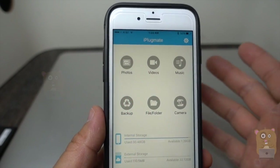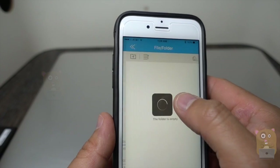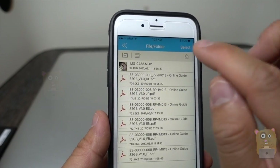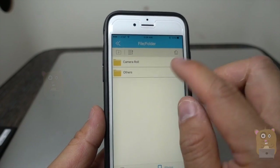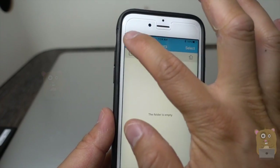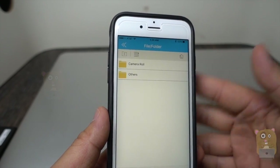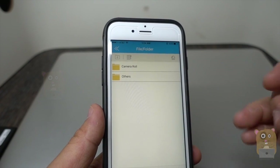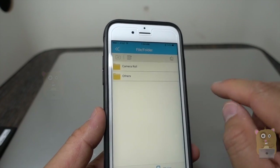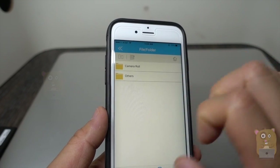It's not just videos — I can copy files too. I cannot access the root of the iPhone; for example, if I go to iPhone I can't access anything else. That's just the way Apple made the operating system. If I transfer files, images, or PDFs to my iPhone, they will be contained within the iPlugmate app.